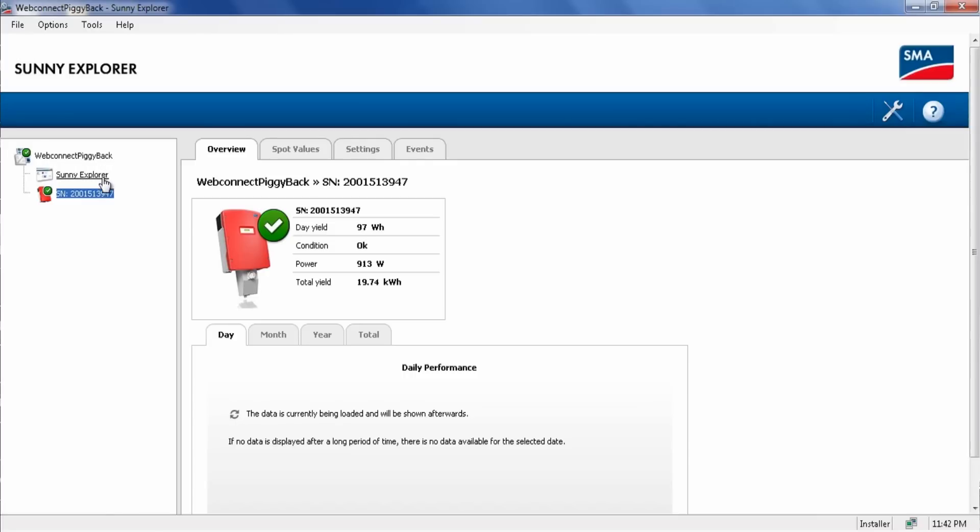When you launch the latest version of Sunny Explorer, it'll ask you if you want to scan using Bluetooth or Speedwire — choose Speedwire. Then the program will go out and scan the local area network for all SMA-connected inverters. Select the inverter you want and click Connect. When you launch the program, you'll see Sunny Explorer and the inverter. If you click on the inverter, you'll see the Overview tab as well as the Spot Values and Settings and Events.